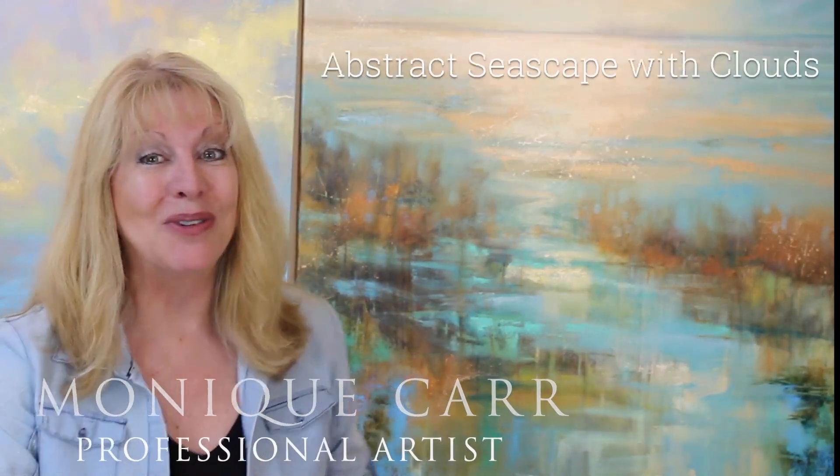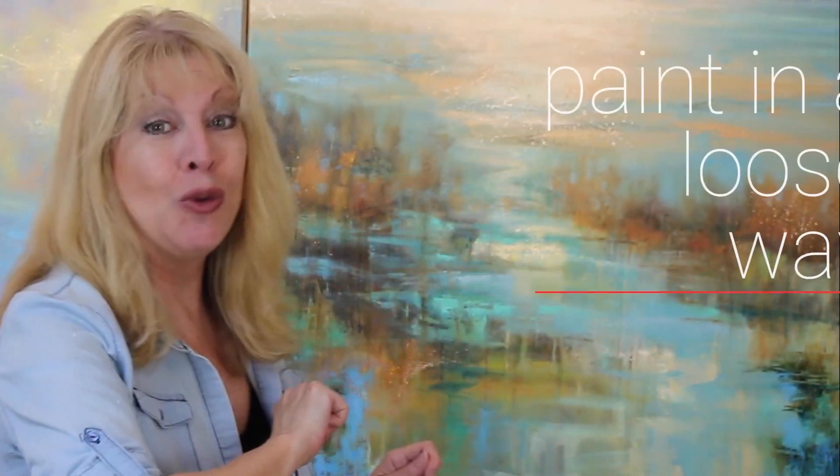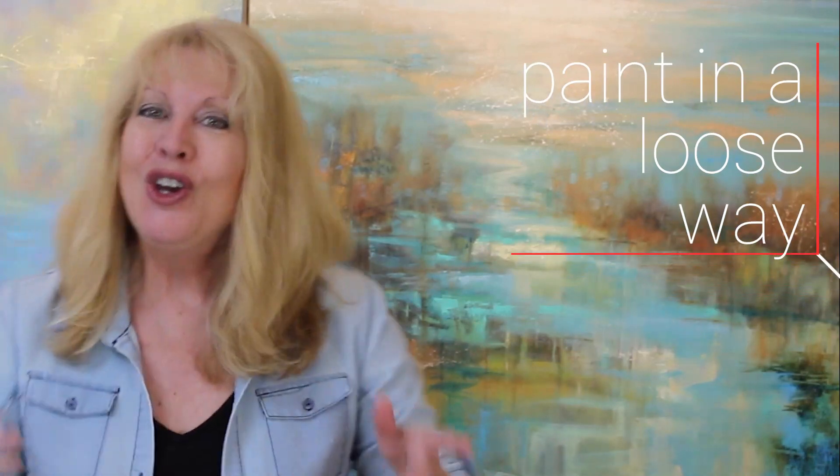Bonjour! I'm Monique Carr. I would like to introduce you to my Seascape with Clouds online course. Are you longing to paint in a loose way? Do you need help to simplify your work? Well, I have good news for you.